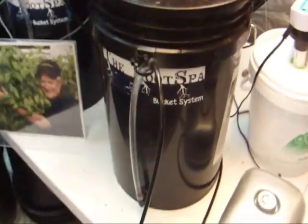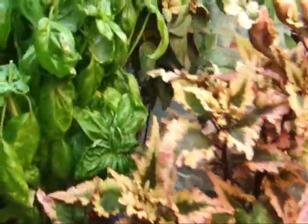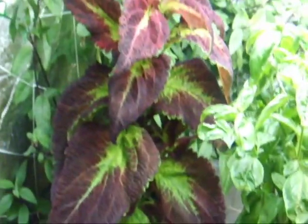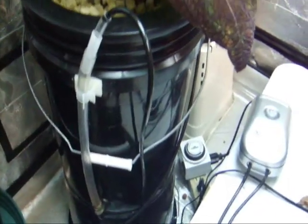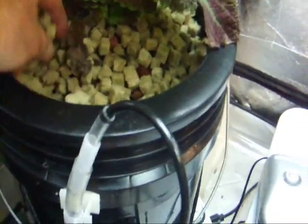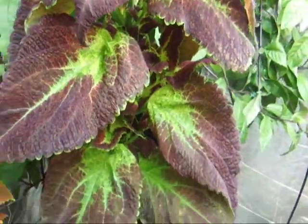A couple of other things you can grow with the Root Spa — beautiful plants. You've already seen the basil plants; how about coleus? Check out this baby. This is done in a prototype Root Spa. This is a coleus plant grown in a Root Spa, grown in rockwool, and it's working out very well — flourishing. Check out the shoots on this. This was started as a cutting. Incredible.